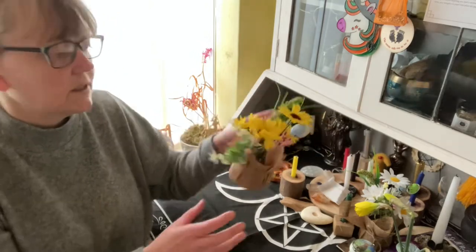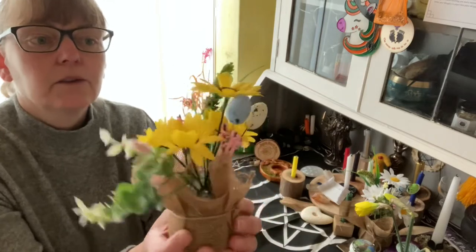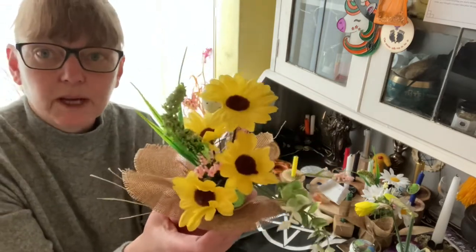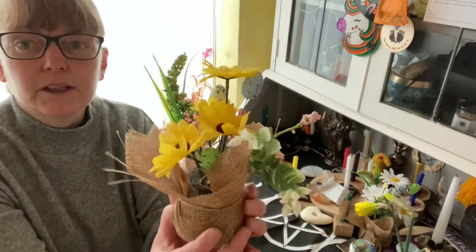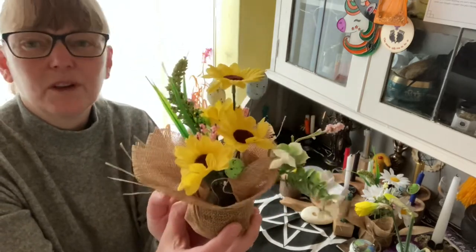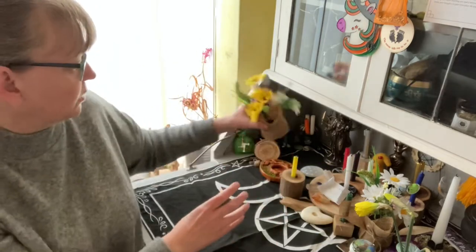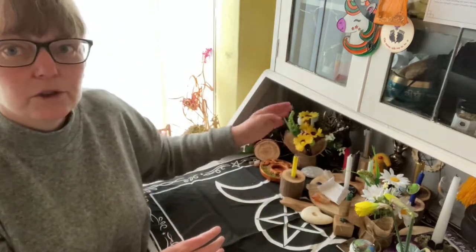I've got two of these — I got them from Poundland, it's got the eggs on it and yes it was a pound. I actually got this to do a spring wreath but I quite like it as it is, so I'm going to leave it like that on my altar.